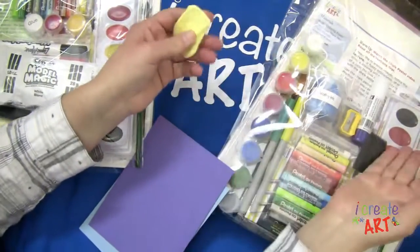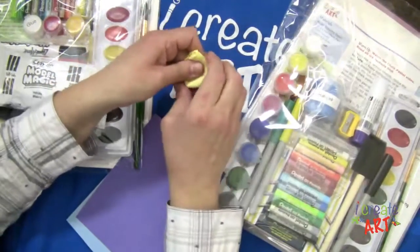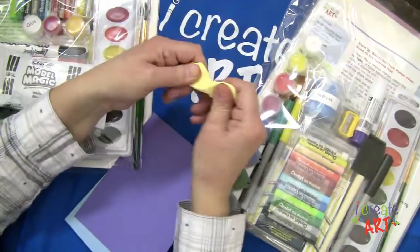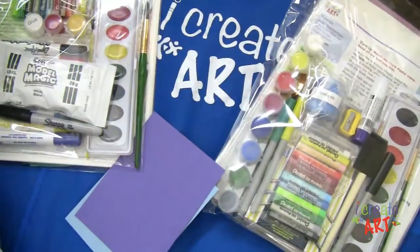We have in here watercolors and we have oil pastels. We have colored pencils and acrylic paints. You can mix some of these different materials. Chalk pastels also.